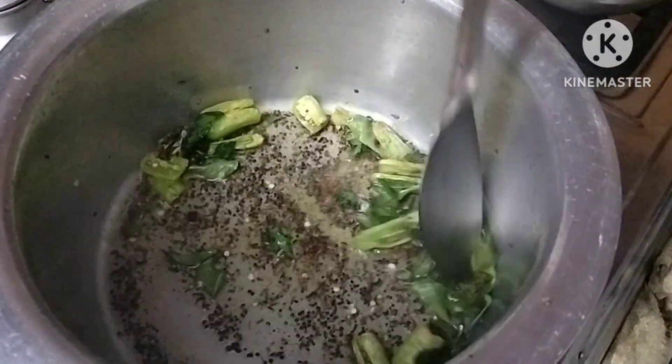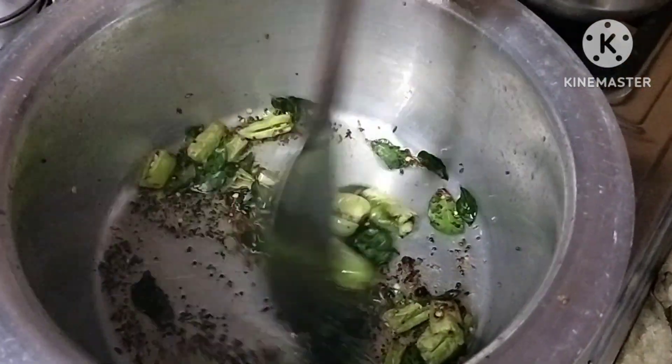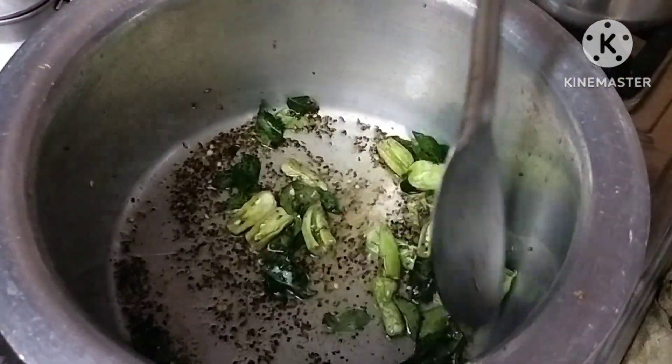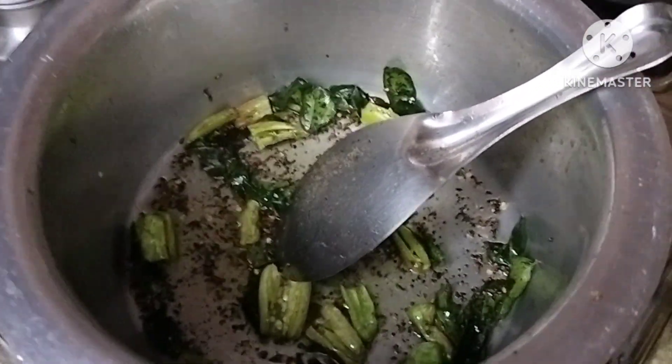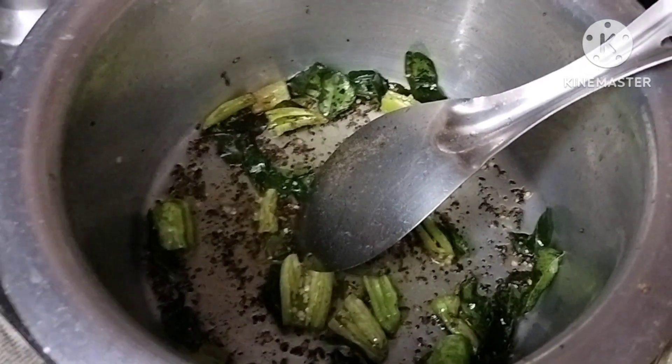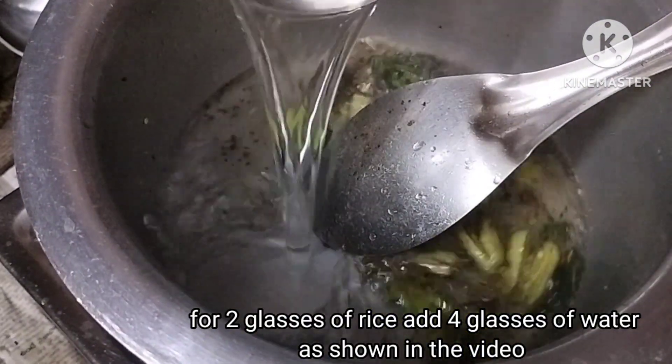Let's fry the middle of the bowl. It is not spicy or even spicy. Let's fry the middle of the bowl with 2 glasses of rice.